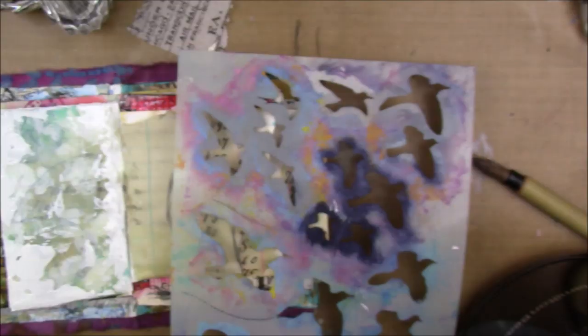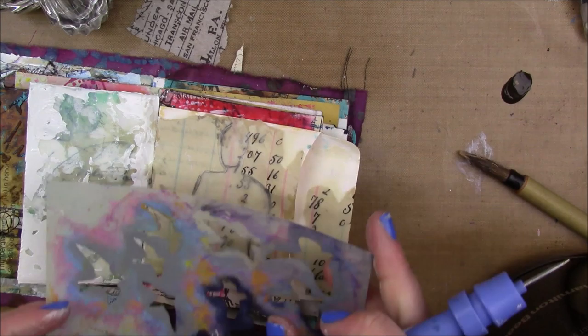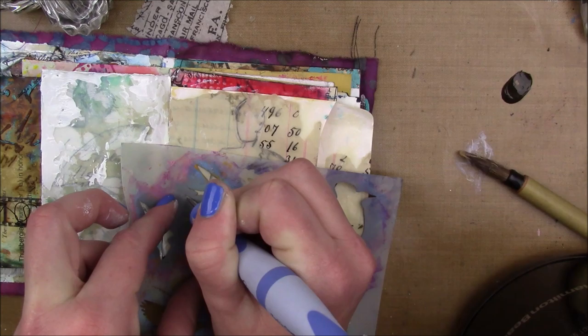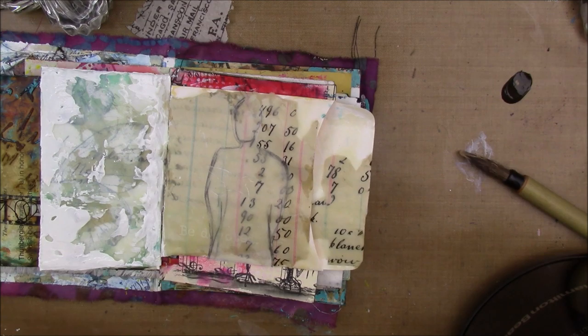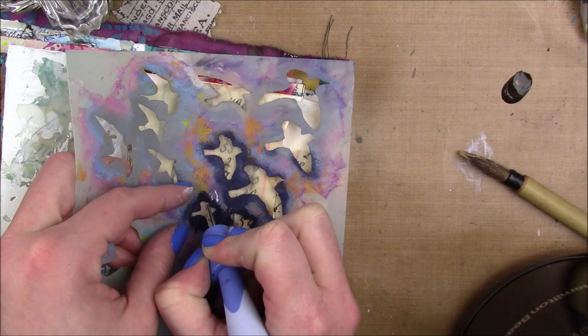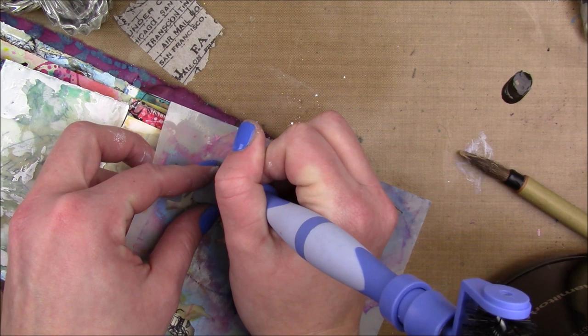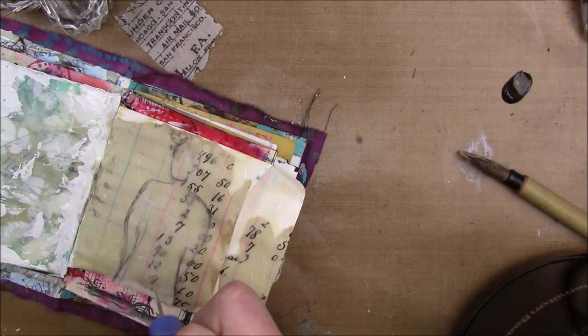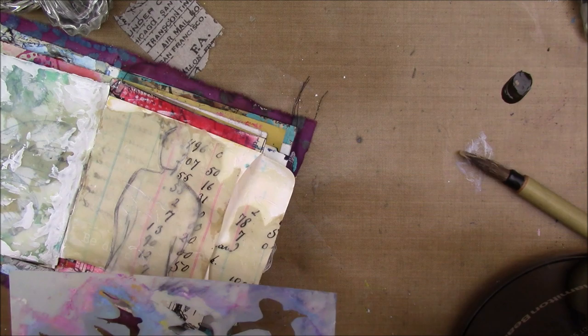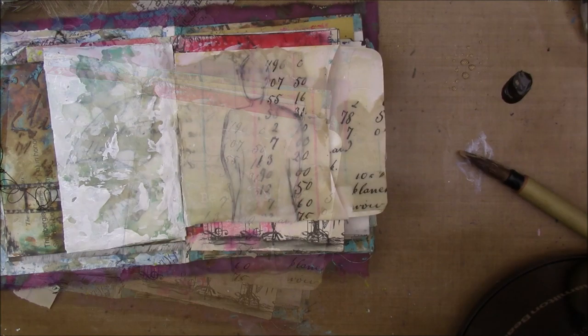I'm gonna take some raw umber heavy body acrylic paint and the Dina Wakley birds in flight stencil. This tool is called the Tooling One by Spellbinders - it's used to get intricate die cuts out of dies - and I'm just gonna use the pokey end to kind of carve into my wax using the stencil. My wax isn't wet but it's not completely hard and dry, so I'm still able to carve into it and I'm just adding my birds until I'm happy.